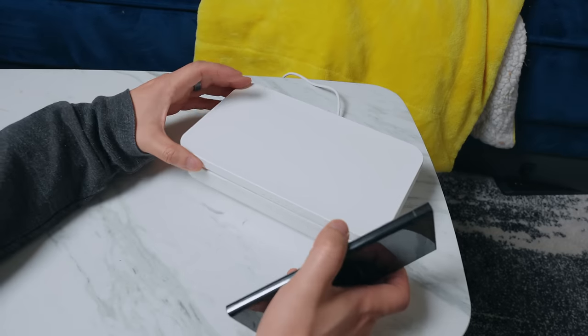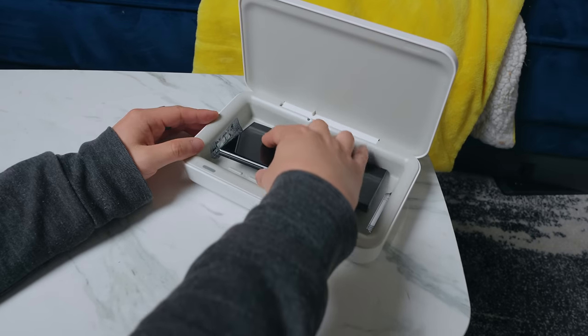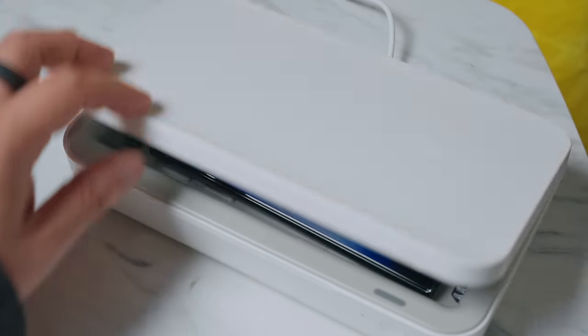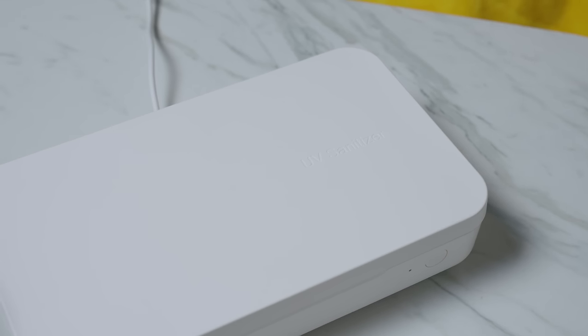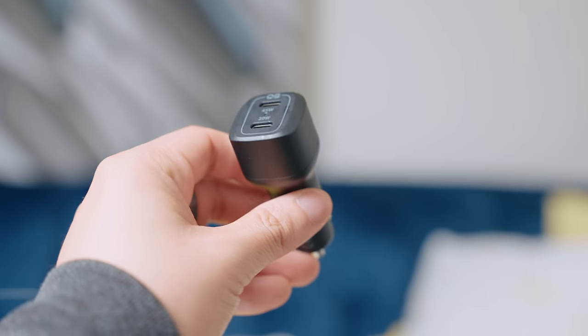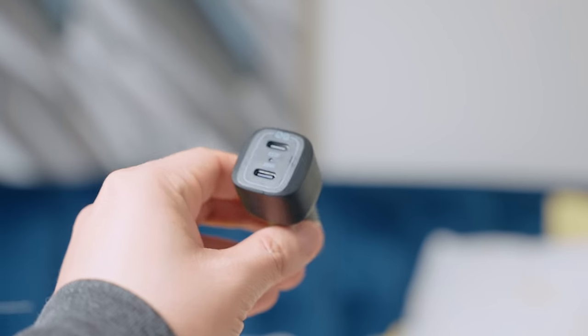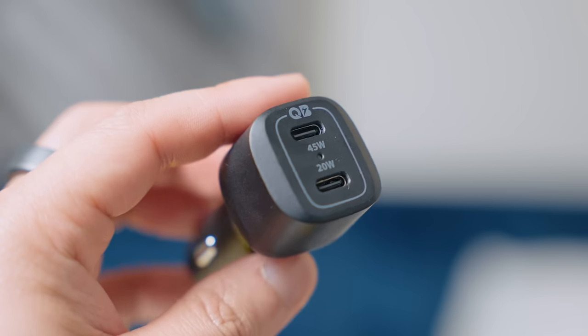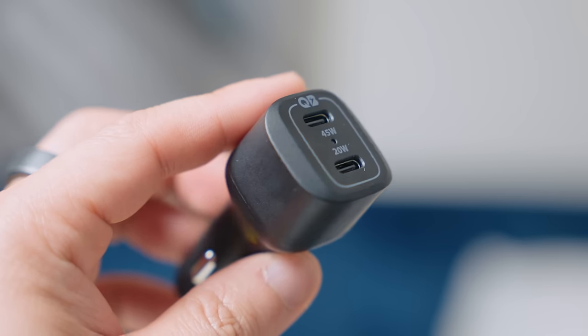This type of accessory became quite popular over the past few years — it's a UV cleaner with a wireless charger built in. This Samsung one has a nice, clean look and it's a great thing to have around to clean your phone after a day of work while charging it at the same time. A car charger is also a must-have. Whether you're an Uber driver, watching movies on a road trip, or using your phone for navigation, you need something that will keep your battery from draining and top it up faster than you drain it. This one from Spigen has two USB-C ports that allow you to charge at either 45 watts or 20 watts, for a total of 65 watts.